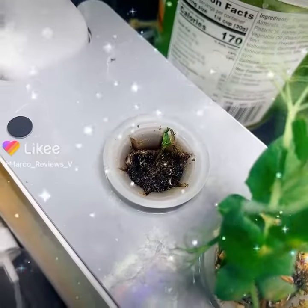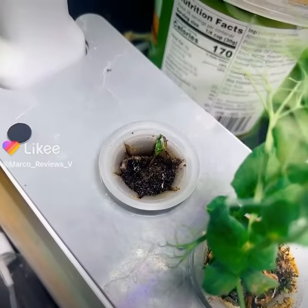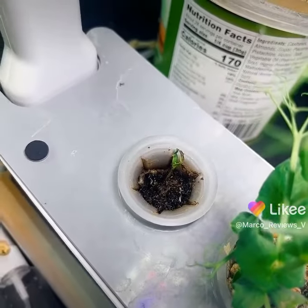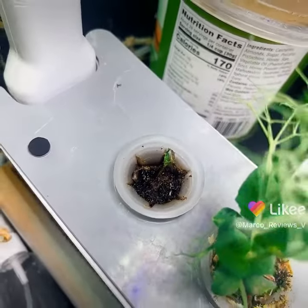Into this pot. Let's see what happens there. There's not a whole lot of dirt in there and I might need to bring in more, but it's looking good so far.